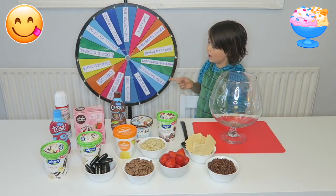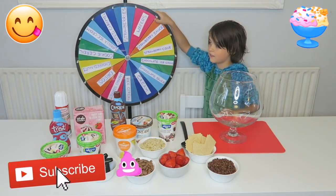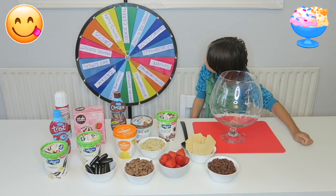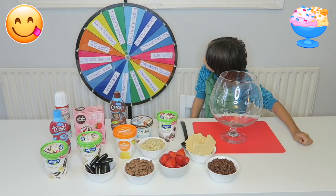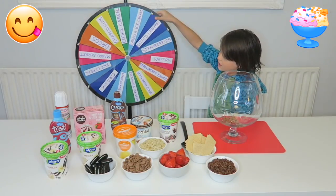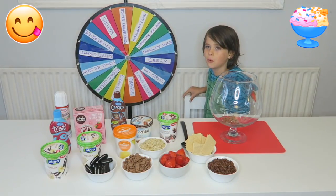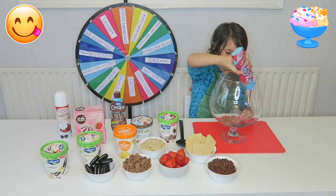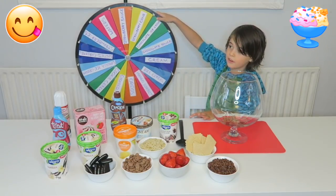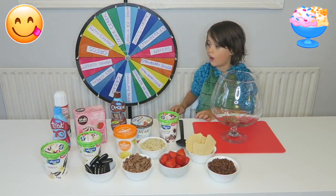Now it's the mystery wheel that chooses what goes in the giant sundae. So let the spinning begin! Cookie cereal? Next spin. Strawberry sauce? Okay, third time. Vanilla ice cream!